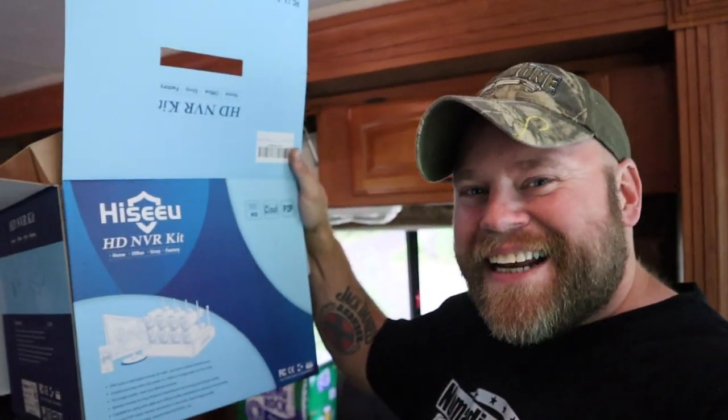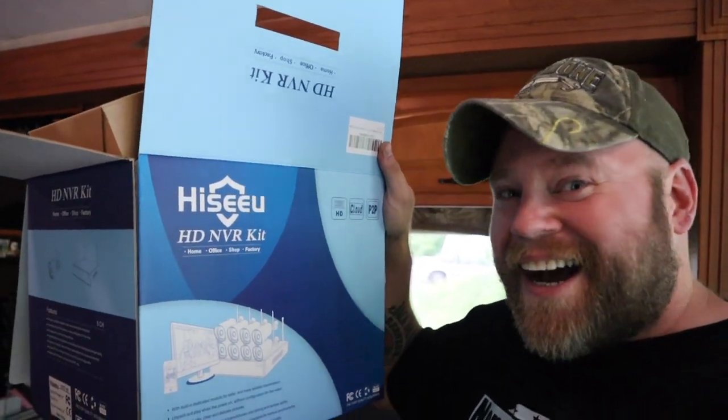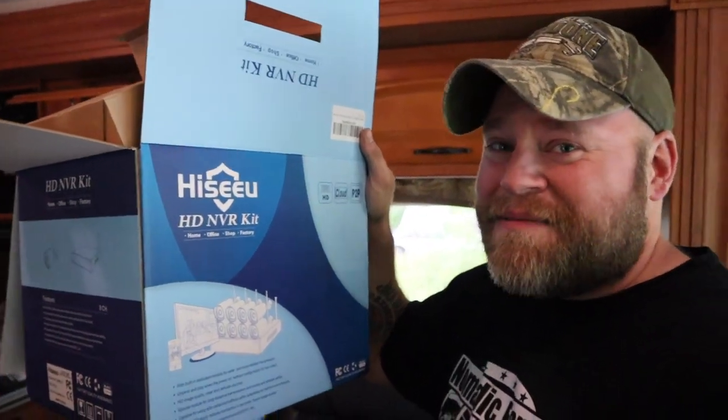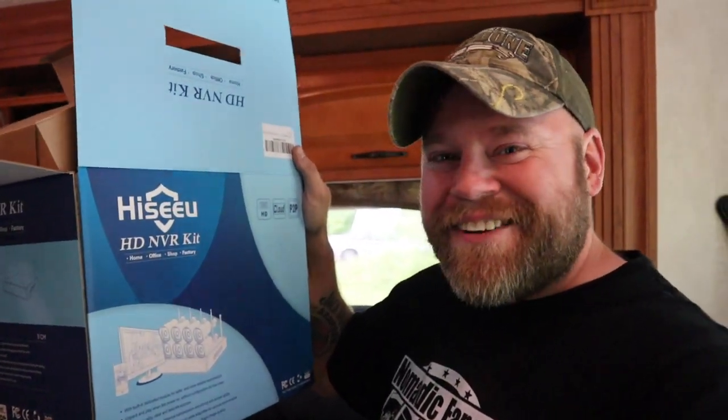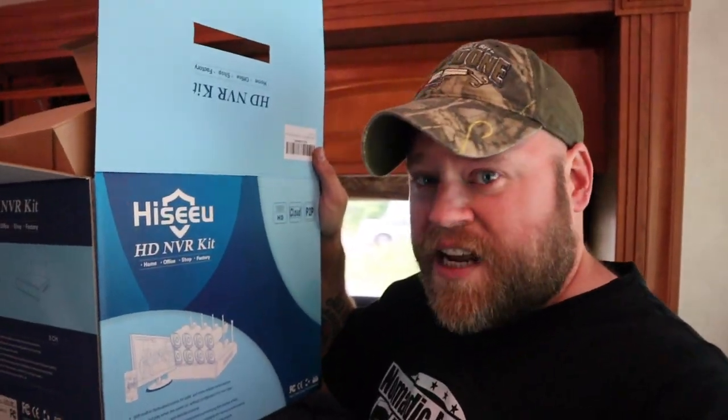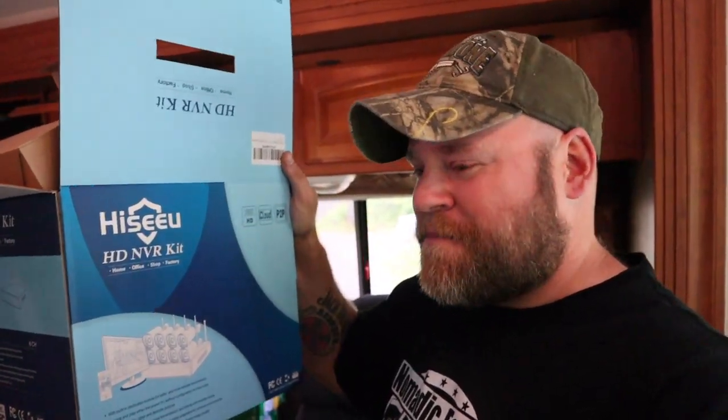Wait a minute — I knew it was a Chinese knockoff version of something like Night Owl or Swan, but I just noticed the brand name. I would pronounce that 'I see you.' It's probably 'HiSeU' or something, but — I see you! Isn't that funny? If that was intentional, nice job guys.